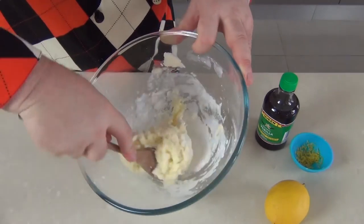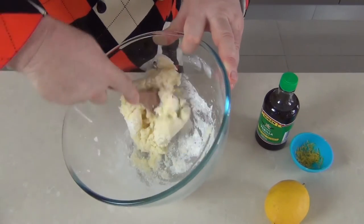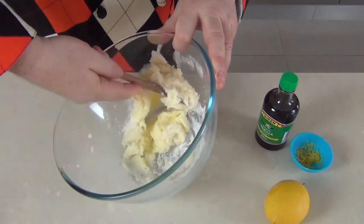You can see that starts to come together fairly quickly. You could do this in a stand mixer, but really it doesn't take long to do — it's hardly worth it.